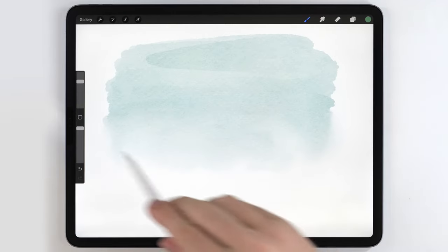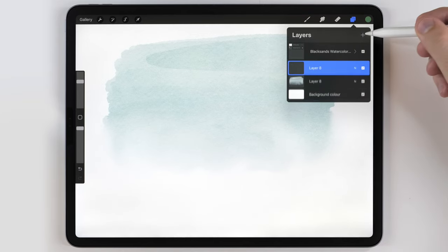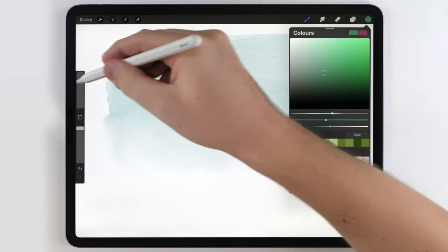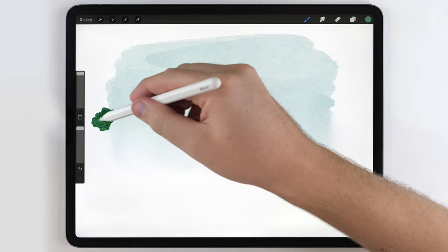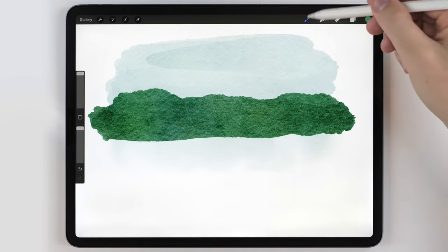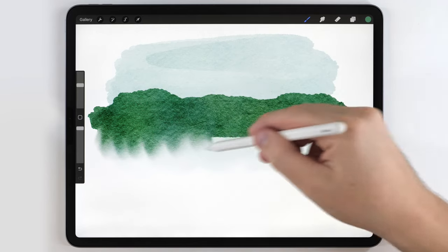After that, I want to add some rolling green hills in the distance. So I'm going to make a layer above my sky and use a medium bluish-green tone. I'll switch back to the abstract round and make those hills, then grab the water blender again to soften the bottom edge of this layer as well.